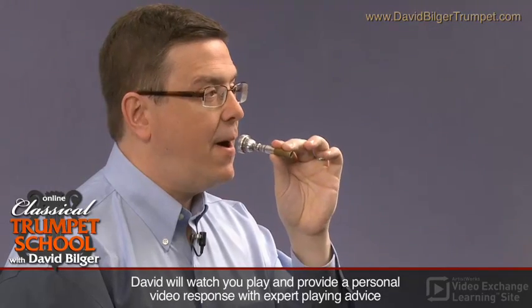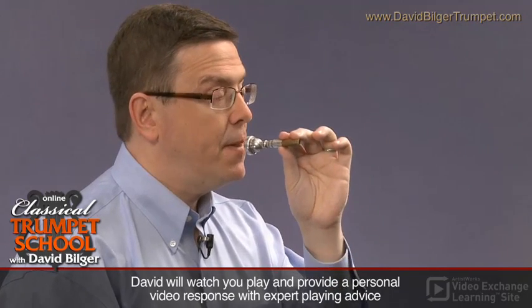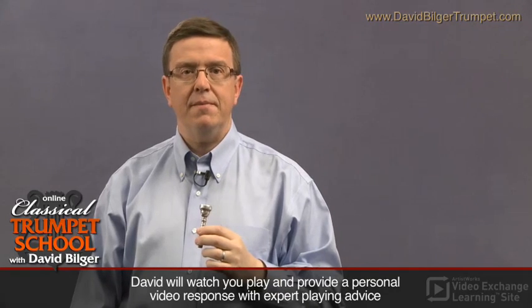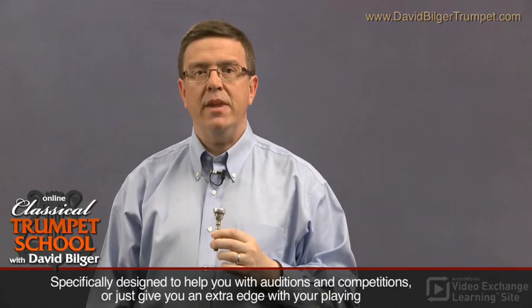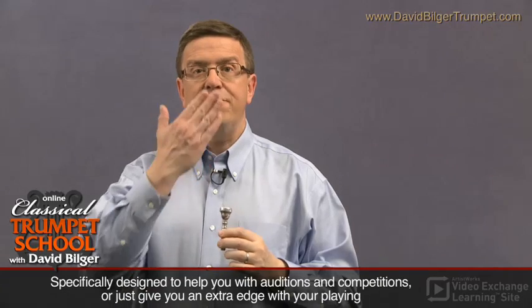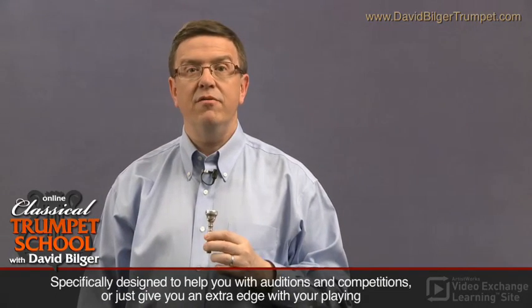If the jaw juts too far, you'll be playing what's called upstream, and that puts a lot of pressure on the upper lip. And of course, if you do the opposite and tuck your jaw, then it's hard to move the air straight through the instrument. So just a natural jaw position and a nice flat plane between the lips can allow you to buzz very clearly.